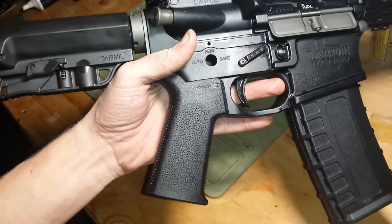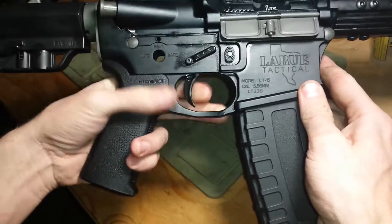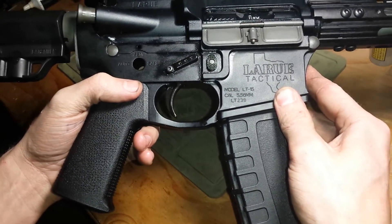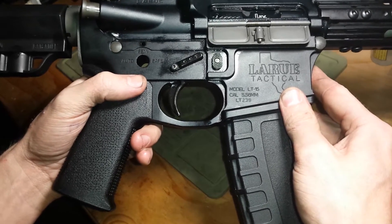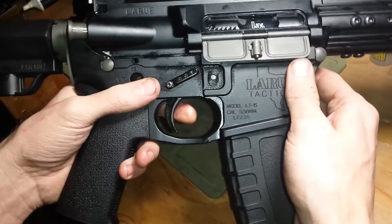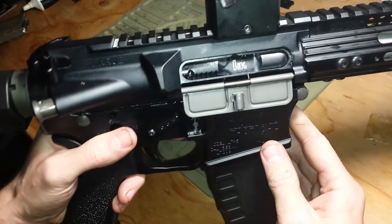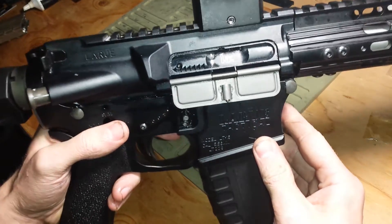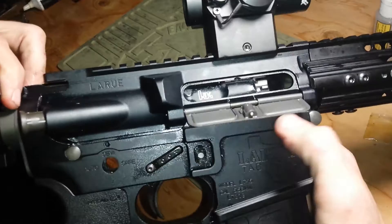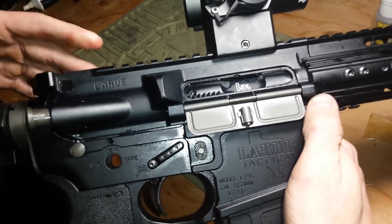This is a Magpul MOE SL grip — very slim and vertical. The trigger group is all steel, I got it off eBay or EB Airsoft, I can't remember the name. This is an Iron Airsoft aluminum CNC real-steel-length bolt carrier. Right now it has a crappy old-school GMP nozzle in there, but it shoots great so I'm going to keep it in there.